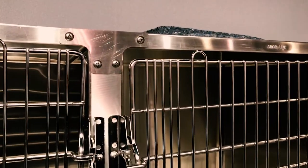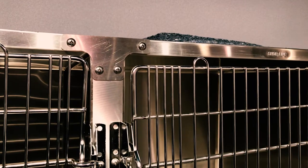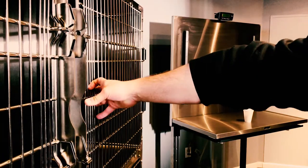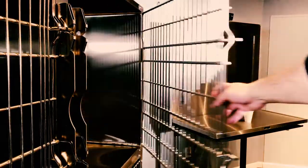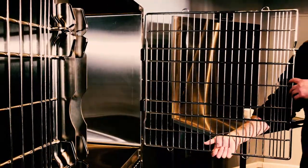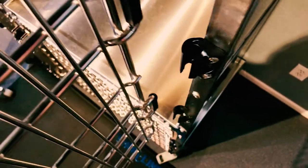To reshape the cage door, identify whether the upper latch side is too high or too low. Once identified, open the door to a 90 degree angle and draw it straight up and out of the hinges.